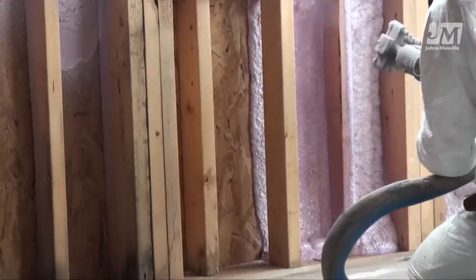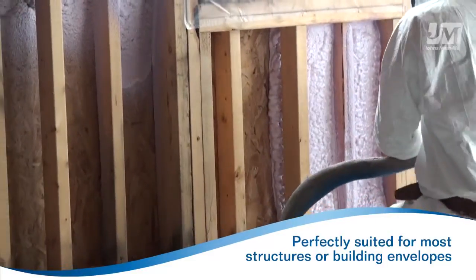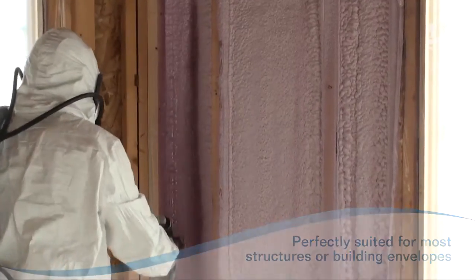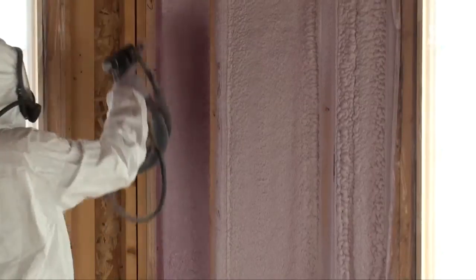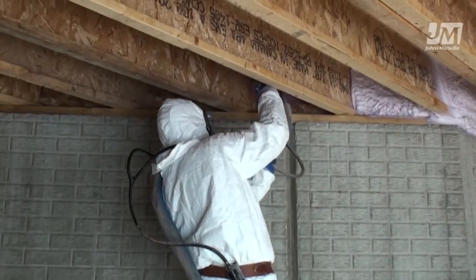JM Corbond III Closed-Cell Spray Polyurethane Foam is a premium insulation perfectly suited for most structures or building envelopes. JM Corbond III Spray Foam outperforms most competing closed-cell spray foam systems with its ease of application and installer productivity.